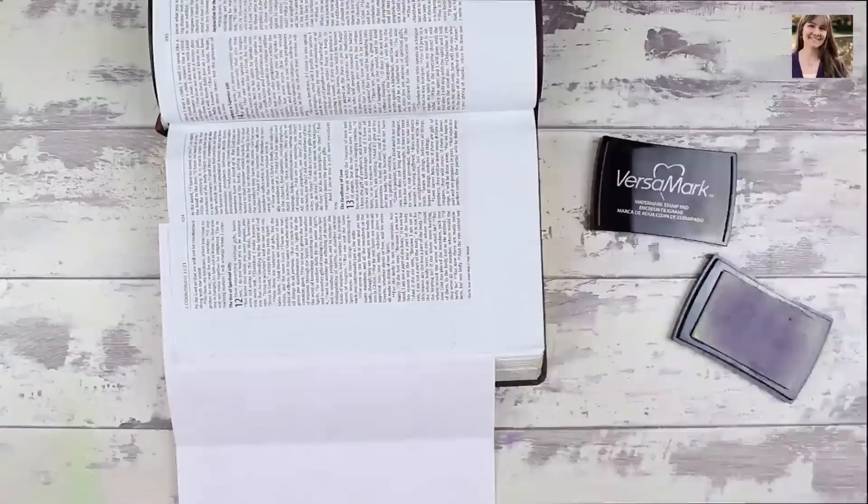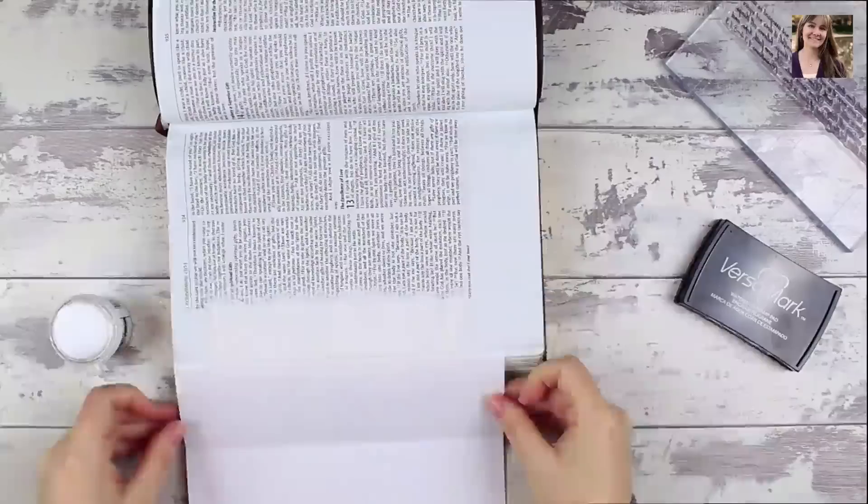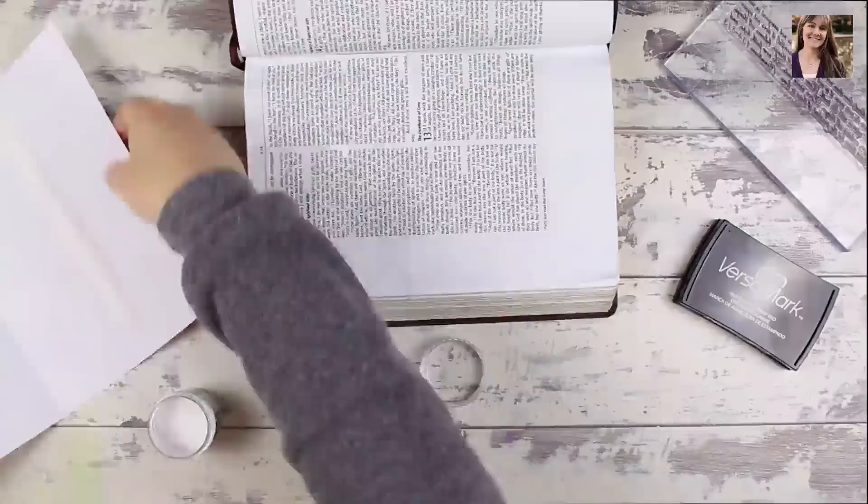And now I'm using a Ranger sticky embossing powder. I simply pour all of the powder necessary over the sticky ink left on my surface from the stamp, and then pour away the excess back into my jar. What I'm left with is some powder adhering to a sticky surface.